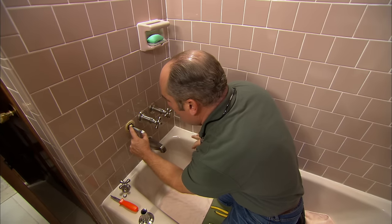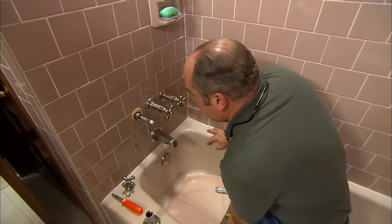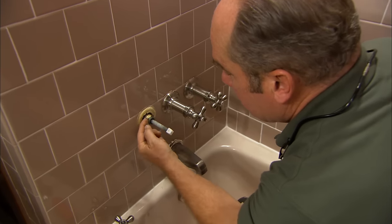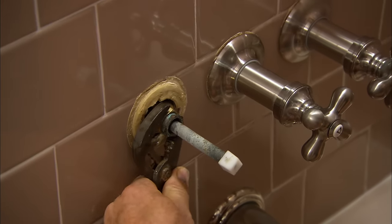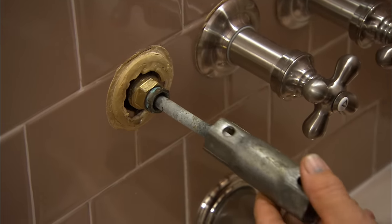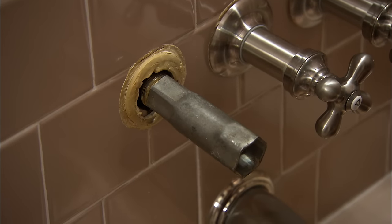The stem unit has a stem and a bonnet. To remove it from the valve body inside the wall, he can use pliers on the nut since it's outside the wall, or use a set of socket wrenches made for different valve types on the market. He uses the socket wrench with pliers to loosen it.